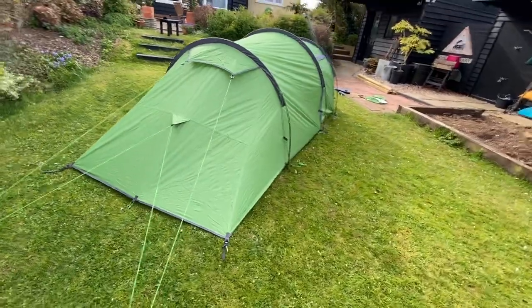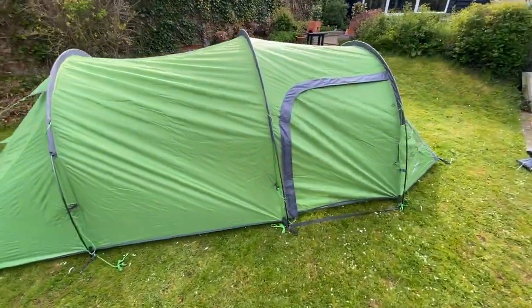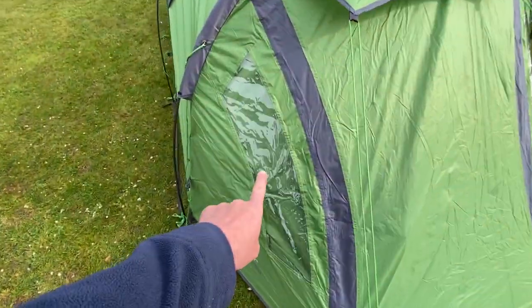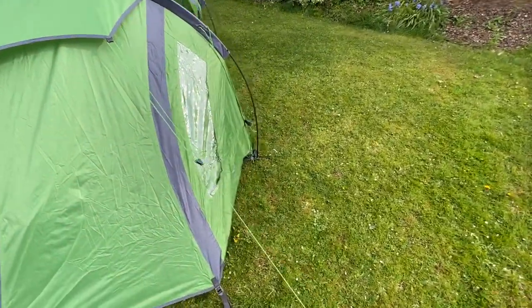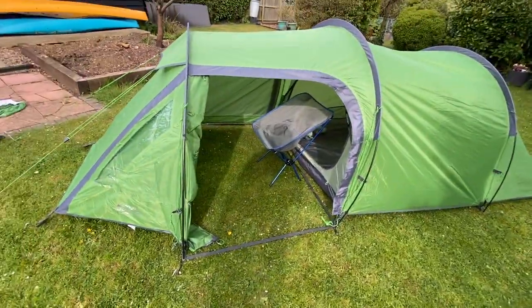They do a 350 as well, which is obviously a three-person tent. It's going to be slightly bigger, but also slightly heavier. It's just a simple tunnel tent. It has got a couple of windows either side and then a door either side.